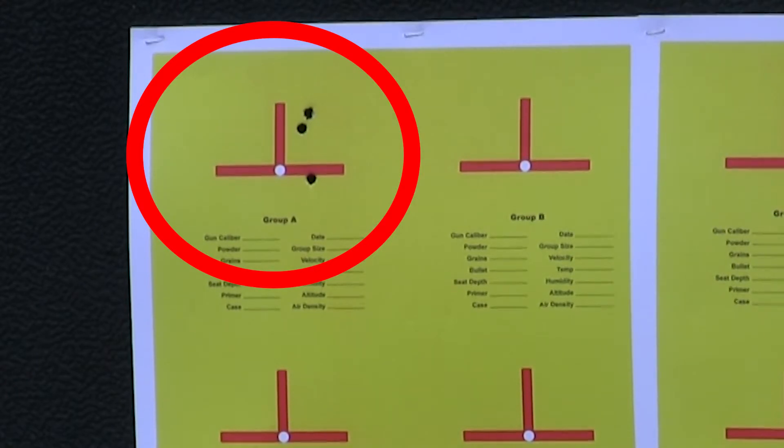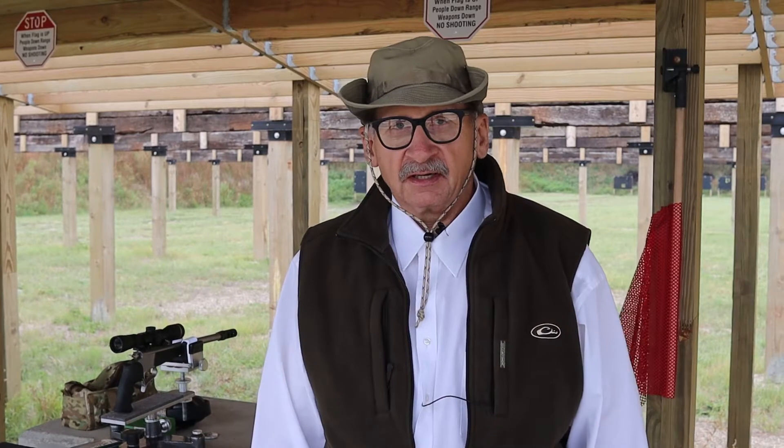That sure was a lot of fun. I hope you did pay close attention to how steady the handgun is on there. Hey, I do appreciate you watching. If you want any more information on this thing, just go ahead and give me a call.